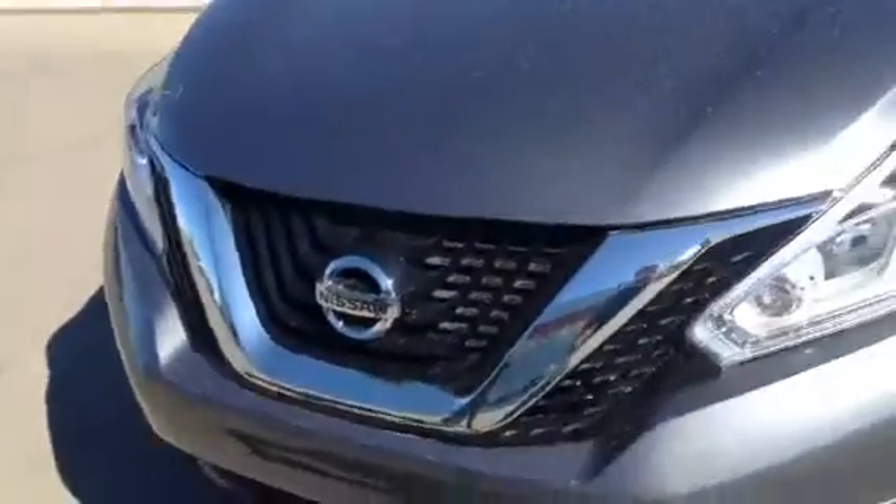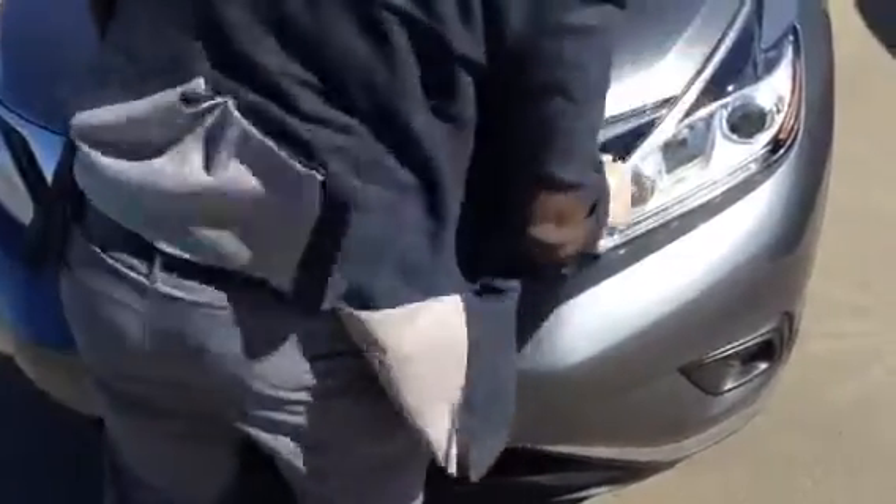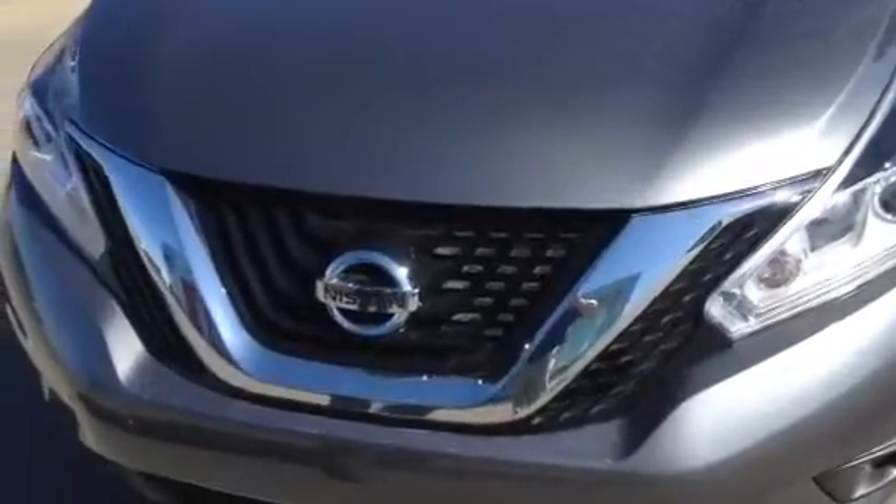From the front you have the nice big LED light strips in the front, coming all the way down this way. Super bright LED headlamps as well. Come along this way, you've got nice 18 inch aluminum alloy wheels.